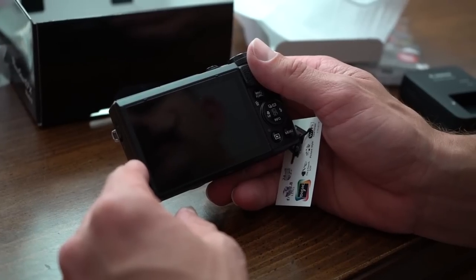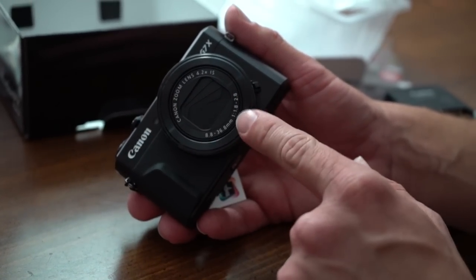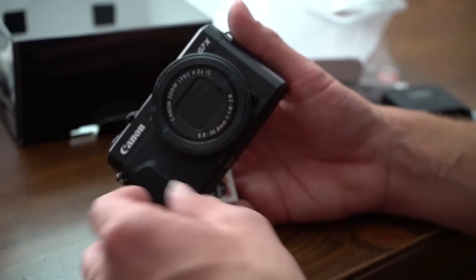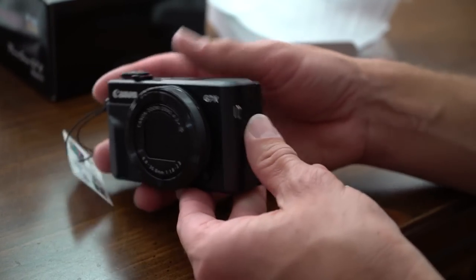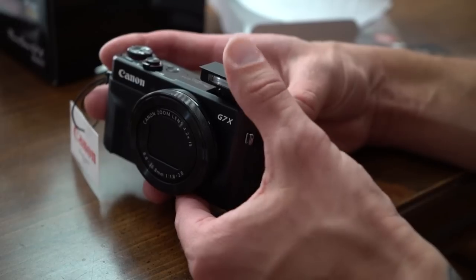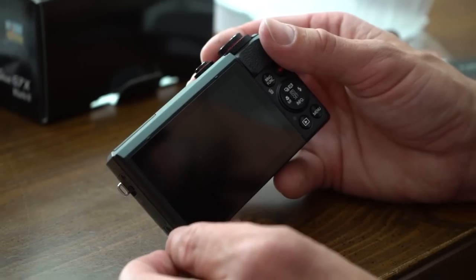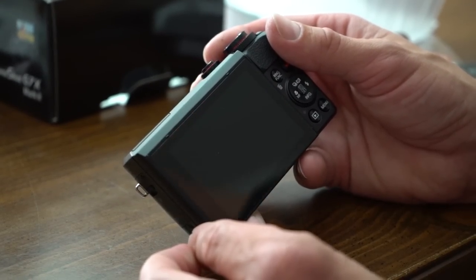The exterior is fairly similar to the G7X Mark I in form. It has the control ring, but this one has the ability to toggle between a clicking and non-clicking mode with a switch — that's just a preference thing. It has a front thumb rest for a better grip, a pop-up flash that can tilt back to bounce off the ceiling — something the Sony could do that the original Canon couldn't. There are also two stereo microphones on top and an exposure adjustment knob.